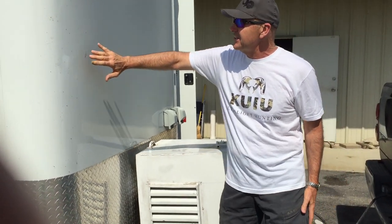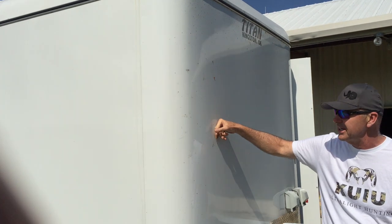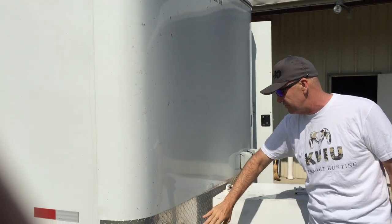We had some add-ons that we did ourselves, but this is a Titan trailer. They're the best you can get. They're not aluminum, they're stainless steel. You can't cut through this with a pocket knife. This is a heavy-duty trailer, reinforced.